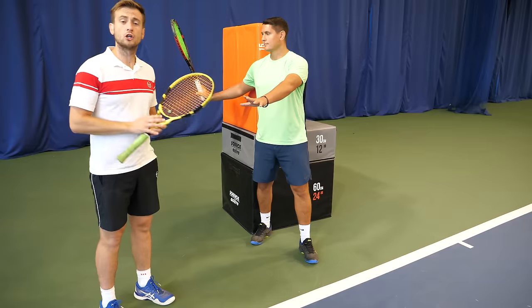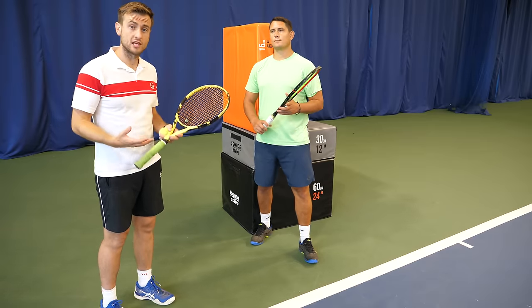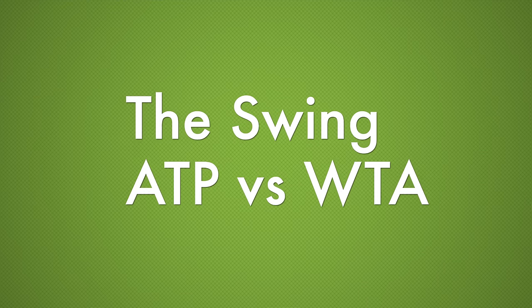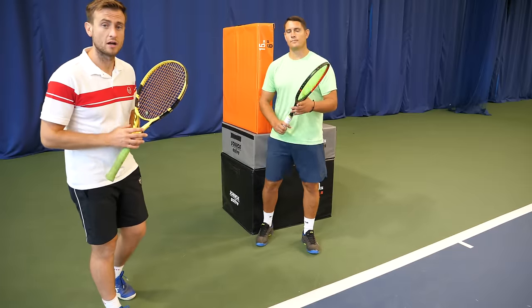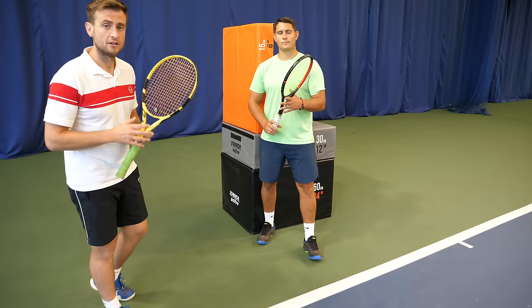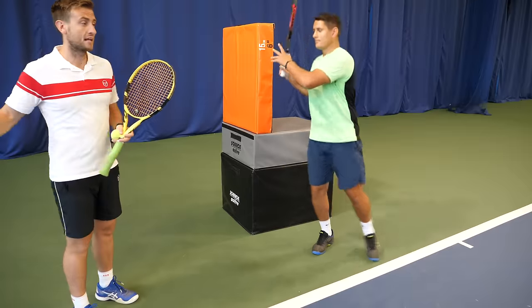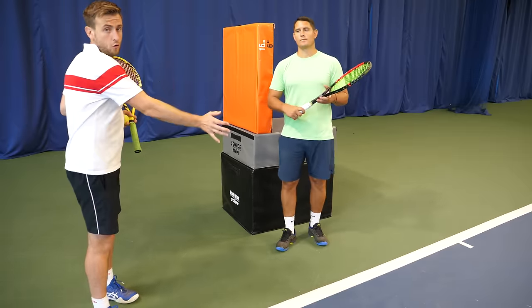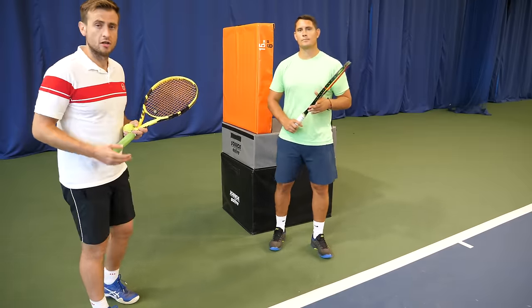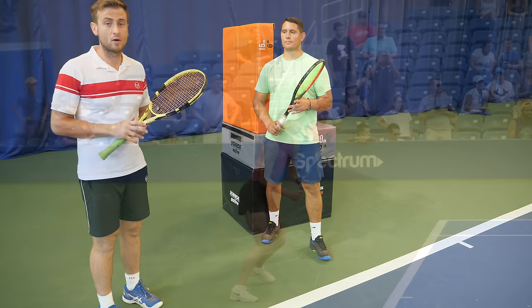The next thing we're going to look at is the swing. A big concept of the modern forehand is not to allow the racket head to go behind the body — it's the concept of an ATP swing versus a WTA swing. Girls with a WTA forehand take their racket behind the back a lot further and generate their power through the racket going forward in a more linear fashion, so they're going to hit flatter balls and generate their power through having a big swing.